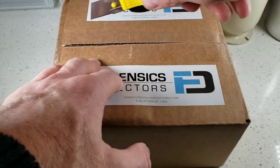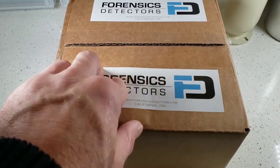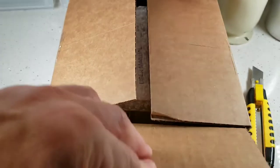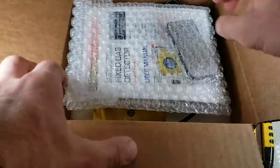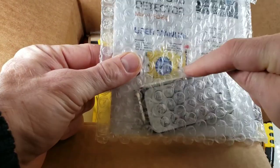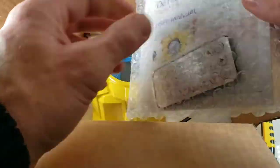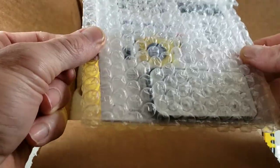Let's go ahead and unbox our FD60 industrial gas detector. It comes in a strong corrugated box, highly rated in terms of load factor. Immediately you will see inside a bubble-wrapped bag — a remote control, hex Allen key, our detector user manual, and our calibration certificate. So all that comes in a protected bubble-wrapped bag.